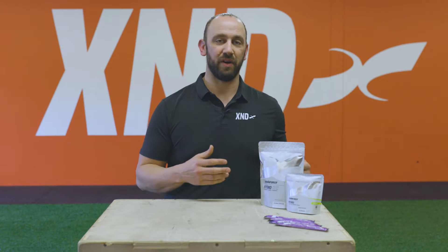Hey guys, my name is Mike Behrens and I'm a team leader with X Endurance. In this video we're going to talk about the X Endurance Hydro.